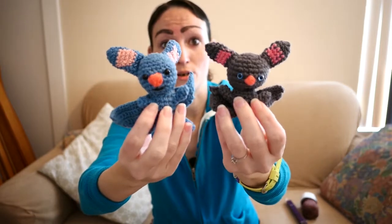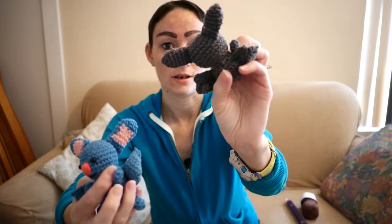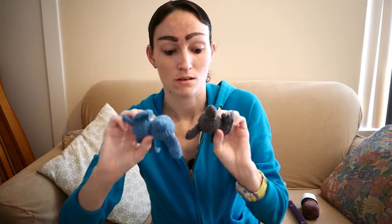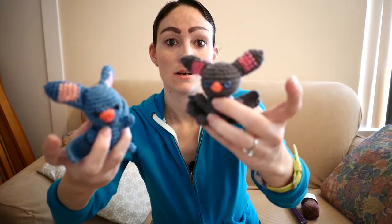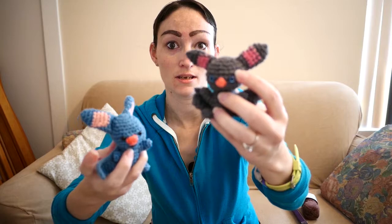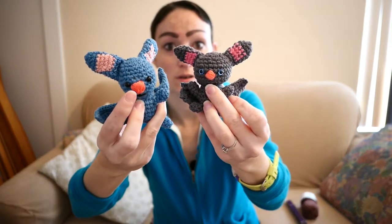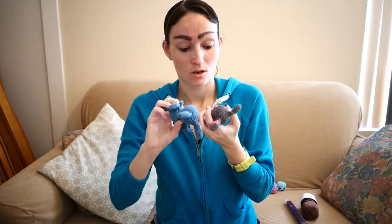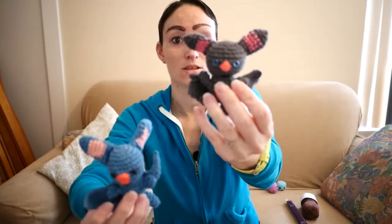The blue one is from Paintbox Yarn, 100% cotton yarn in DK weight. This gray one is the same yarn brand and type, just done in granite gray. The ears have vintage pink, and these have bubblegum pink. This one has blue eyes and this one has black eyes. They are both in 4mm eyes from 6060 Eyes — hand-painted eyes and regular black eyes. The nose and mouth are both hand-embroidered with embroidery floss in pink and black. And there's a size difference — this one is way bigger than this one.